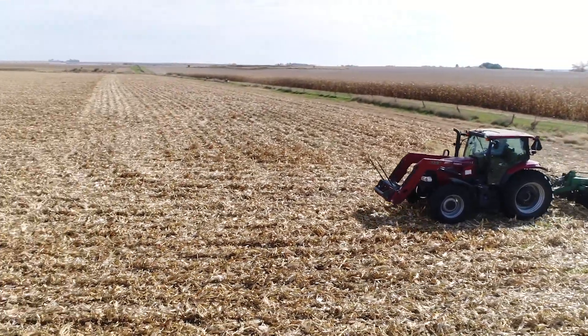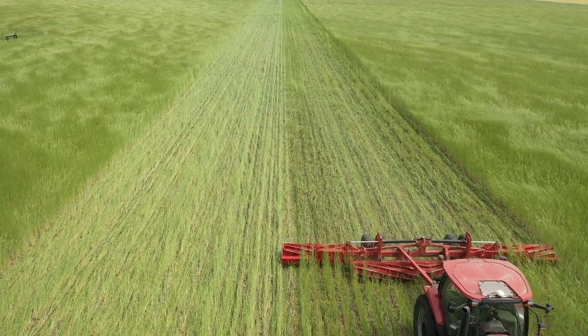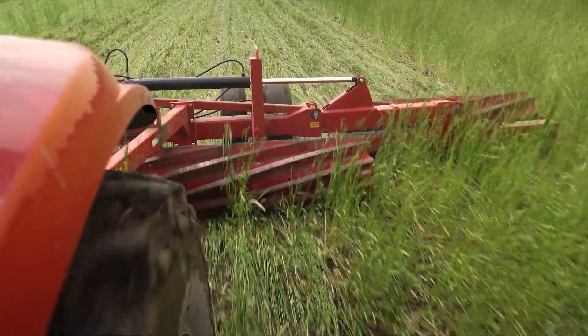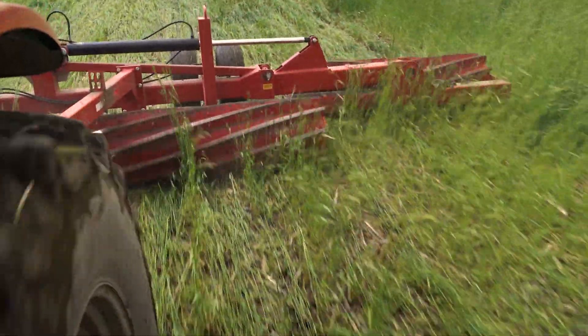We like to plant the Elbon variety of cereal rye because it comes out of dormancy earlier and therefore sheds pollen earlier. After it does start to shed pollen, we have to calibrate our eyeballs to make sure the majority of the field is in fact shedding pollen so that when we come through with the roller crimper, it knocks it down and crimps those stems. The stems should be brittle enough to actually kill the cereal rye and leave a nice brown mulch mat after it dies.